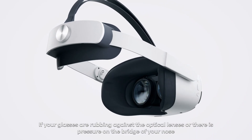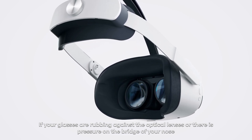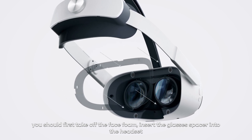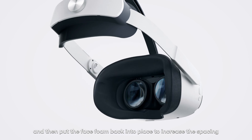If your glasses are rubbing against the optical lenses or there is pressure on the bridge of your nose, you should first take off the face foam, insert the glasses spacer into the headset, and then put the face foam back into place to increase the spacing.